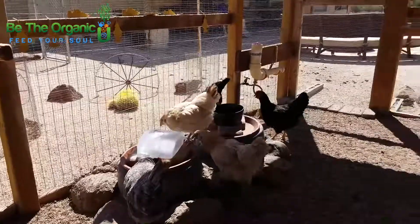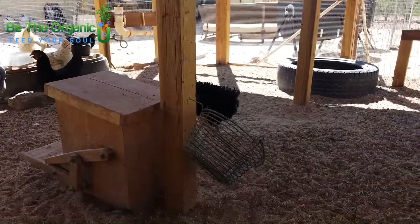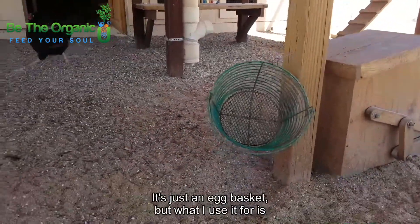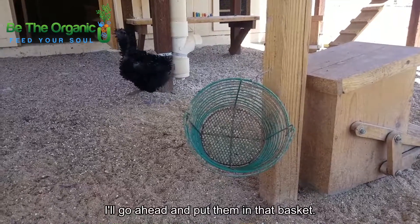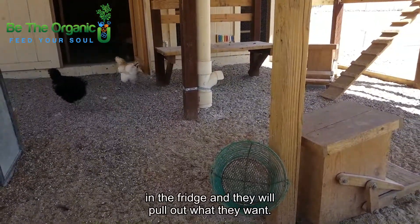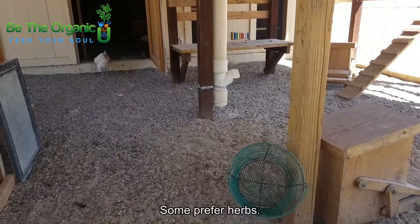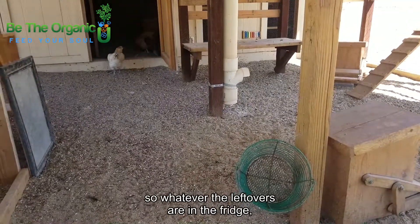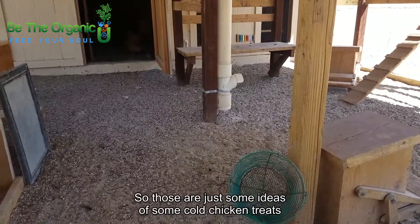Another idea I use — it's a little dark but you can see the basket here — it's just an egg basket. When I've got leftover fresh vegetables, I go ahead and put them in that basket. I just stuff it with whatever is left over in the fridge and they pull out what they want. The different girls have their preferences; some prefer purple cabbage, some prefer kale. So whatever leftovers are in the fridge — fruits and vegetables — I just chop them up and throw them in the basket and they take what they want.